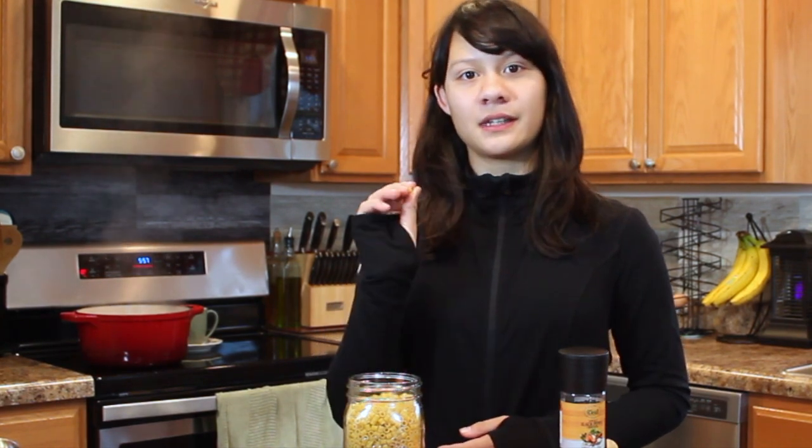Pastina is Italian for little pasta, and traditionally Italians use the actual pasta called pastina to make this dish, but I can't find any of that here, so I'm going to be using ditalini.